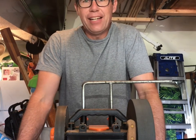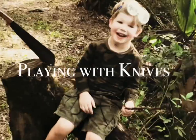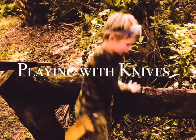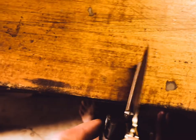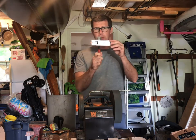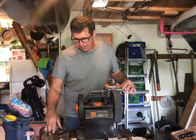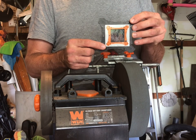Hey guys, in today's video I'm going to be showing you how to use the Wixey angle guide. The first thing we have is chisels - straightforward. Align your chisel so you get it approximately where you think you should have it. We're gonna start out with a 30-degree angle, which is what they recommend for chisels with hardwoods.